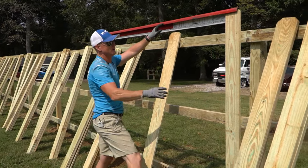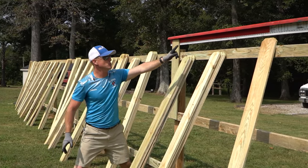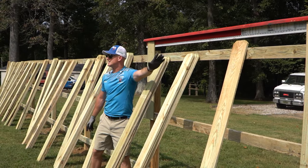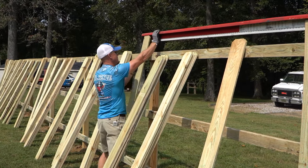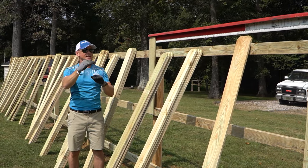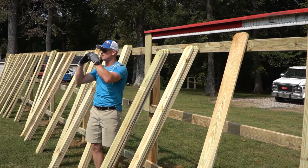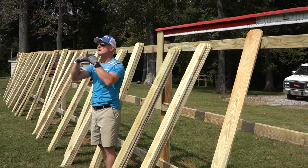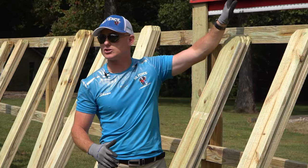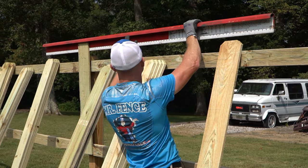What's very, very important is as you move this down the line, you cannot just slide it. You have to run the entire section, pick this up, and move to the next one — move the whole system. You cannot slide it because this fence changes direction at every one of these intersections of rails. We have to match that, so this goes from post to post.